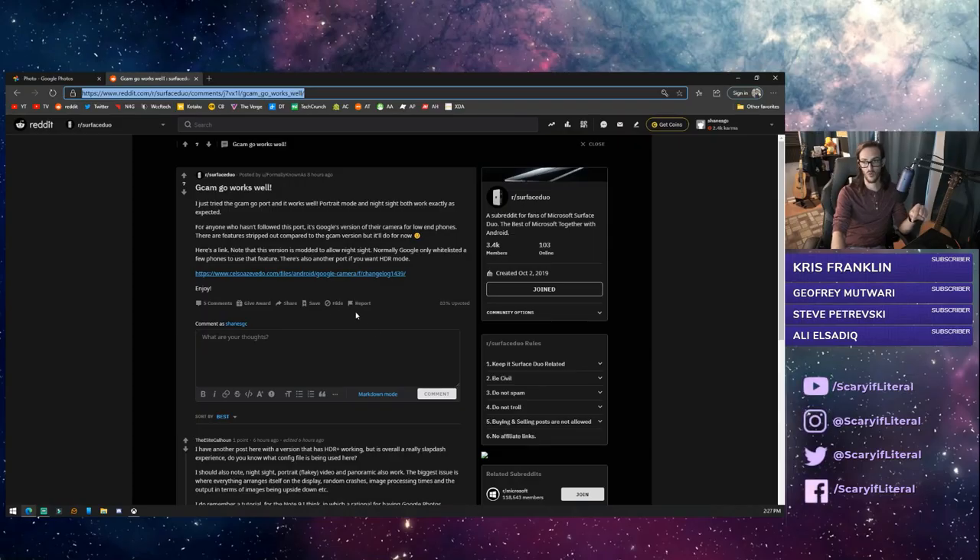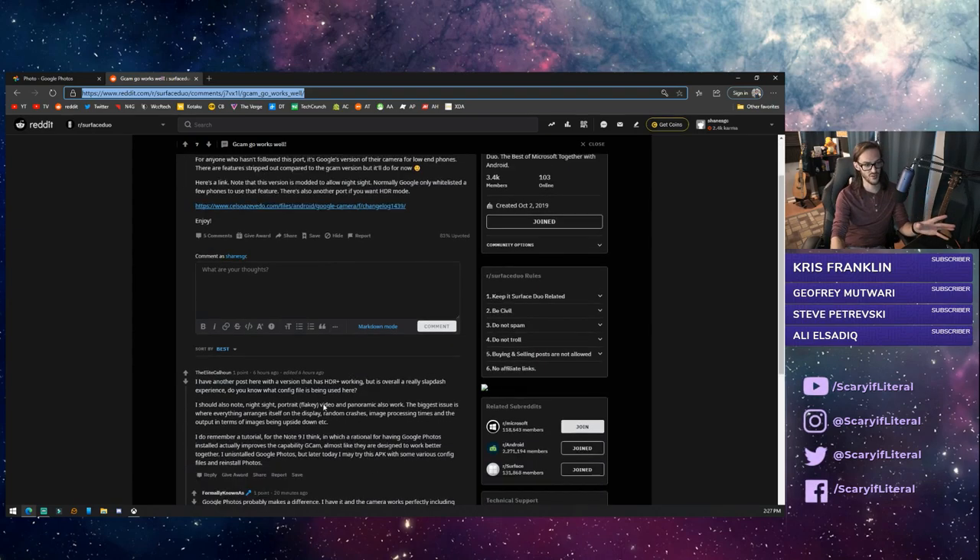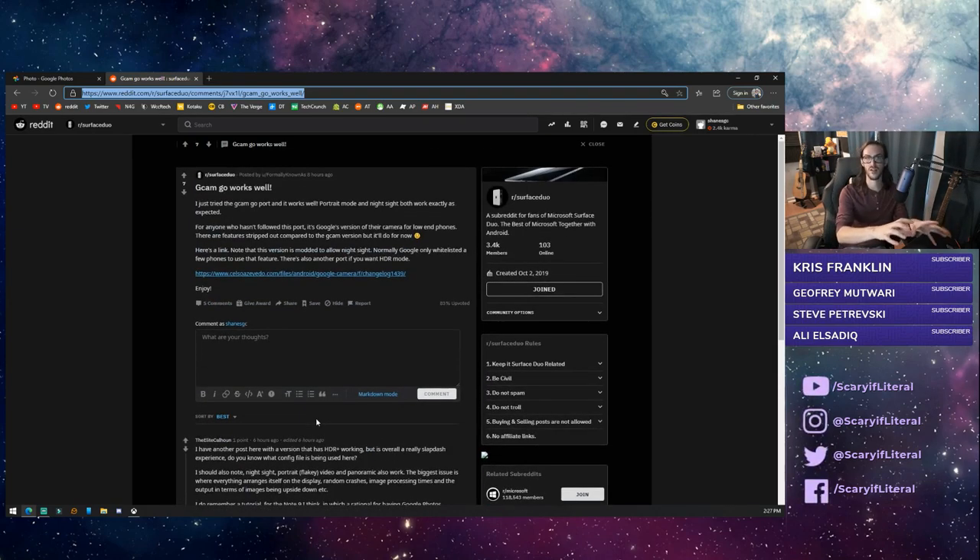I'll throw a link in the comments below — actually I'll link directly to the Reddit post I'm getting this from, so full credit to the Reddit user. You'll see the post and the discussion going on in the comments. Alright guys, Surface Duo update — hope you enjoy, and until next time, stay nerdy my friends.